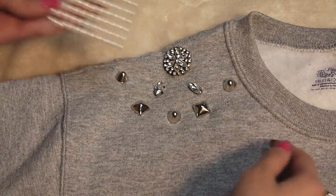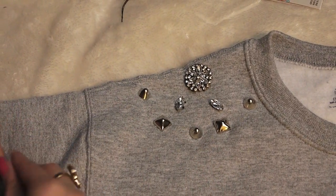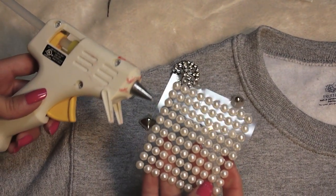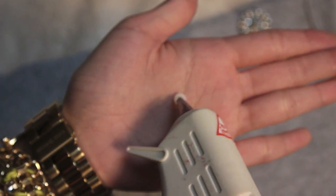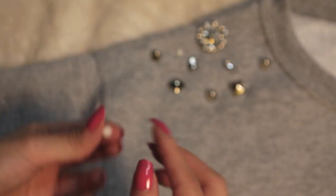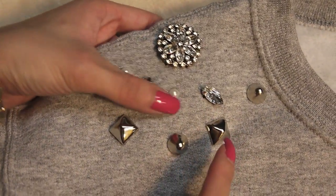Now all my embellishments are sewn down. I'm going to take these flat back pearls and apply them with a little bit of hot glue. You can also use pearl beads and sew them on as well, but I'm just going to take some hot glue and dot a little bit on the back of each pearl and then press them down. I found this to be kind of tricky because the pearl is so small and the hot glue is a little bit messy. Just apply a tiny bit of glue on the back — and I'm pretty sure I've burned myself like 20 times doing this, so be careful with a hot glue gun. They are super, super hot. Press down firmly on the pearl for a few seconds to make sure it stays in place.